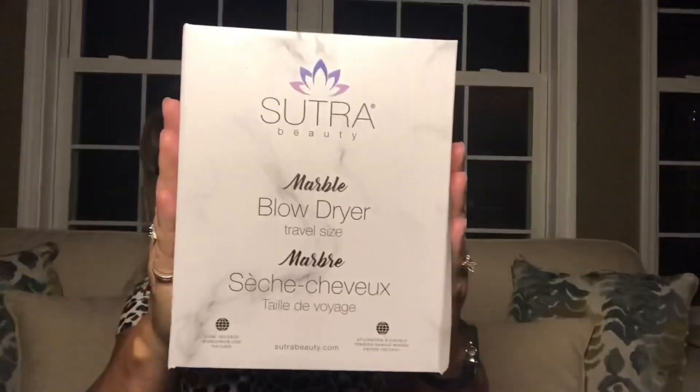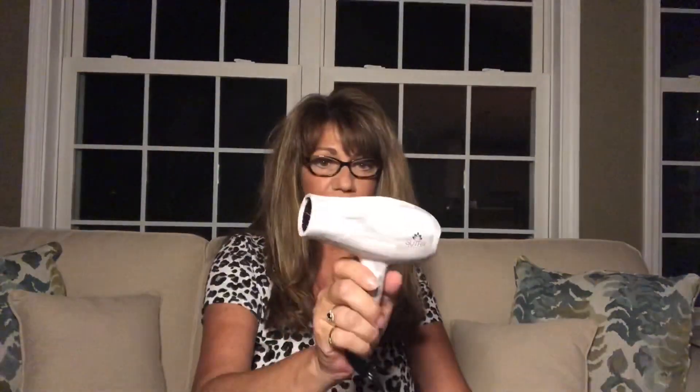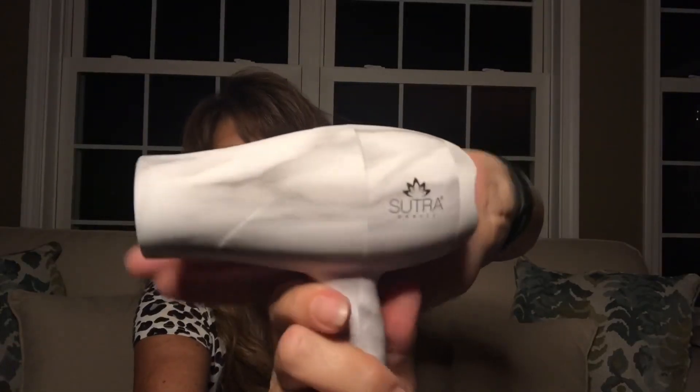We've got the Sultra Beauty Marble Blow Dryer, travel size. Very nice packaging — it comes in its own little box. It's kind of on the small side, but really cute. It's got a nice long cord and looks like it has two speeds: 120 volt and 240 volt. I have to admit, I don't know if this is going to work for me since I have a lot of hair. The cost of this one is $60.